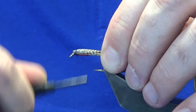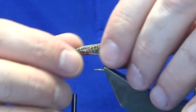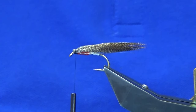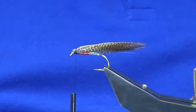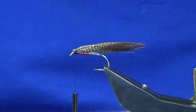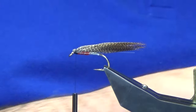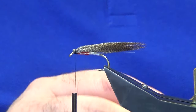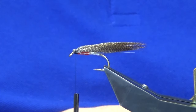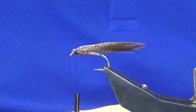At this point, just fold back your bronze mallard and come in with a couple of tight turns of thread. Don't worry about what way everything's sitting at the moment. Now we're going to put on a couple of small jungle cock eyes — basically using the last knuckle of the feather. I should get a couple of eyes out of it. You're putting these on to represent gill pads, but you don't have to use them — you could use goose biots instead.